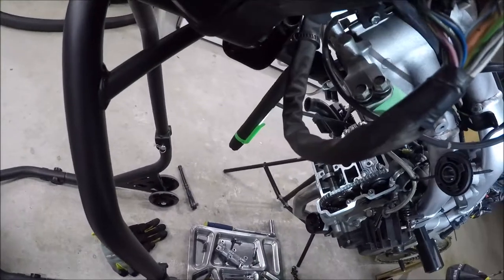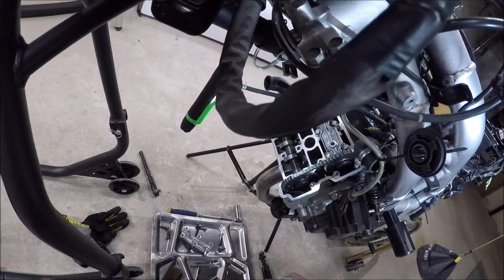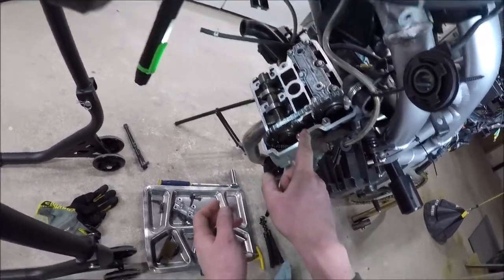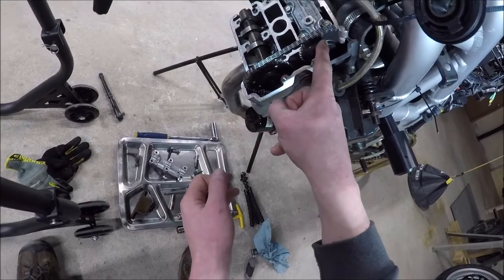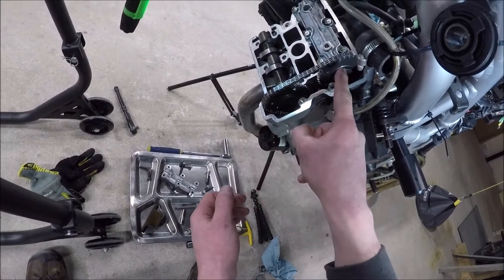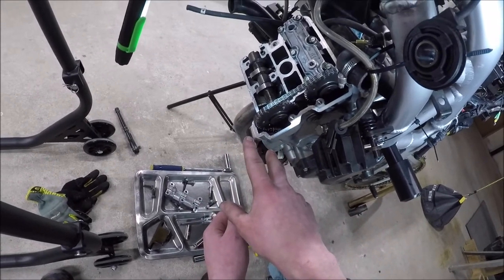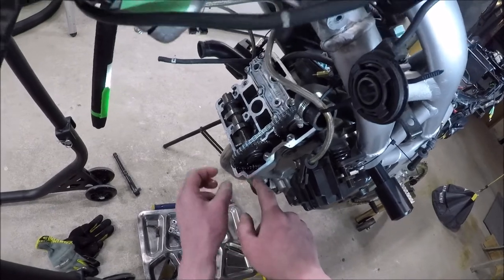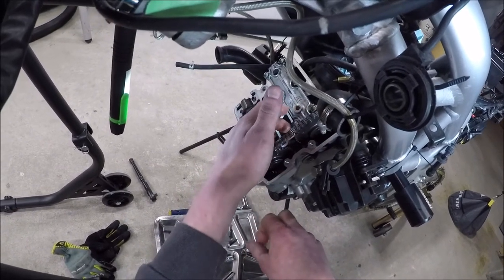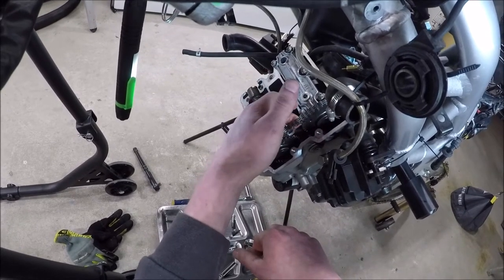So now, we need to get the camshaft out. This is where our markings are going to become important. I know that my silver Sharpie is going to wear and wipe off, but 16 links between these things. I'm going to do one at a time. I'm not taking both out. I don't think I need to take both out at the same time. I can't, in good faith, not tie this up. Even though that manual is telling me not to. I feel like that manual is wrong. I don't want this thing to drop in.